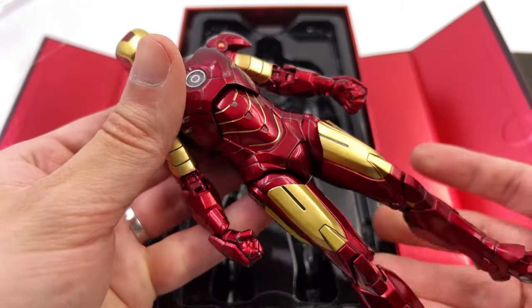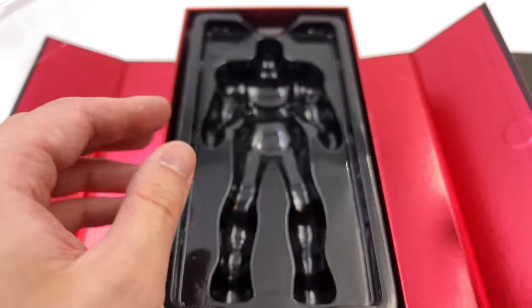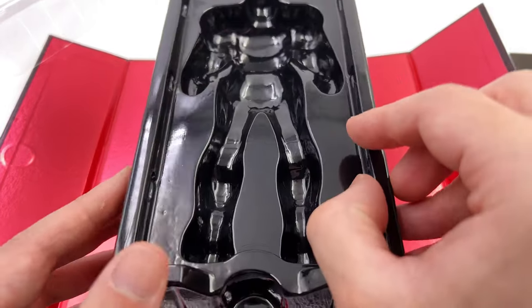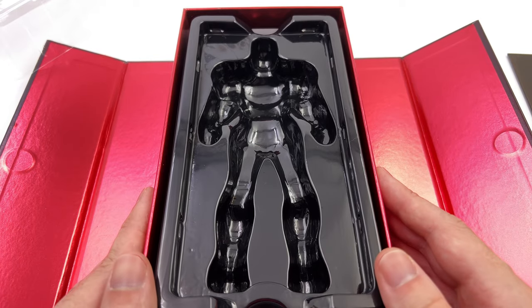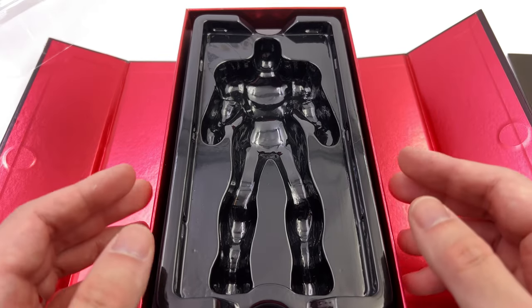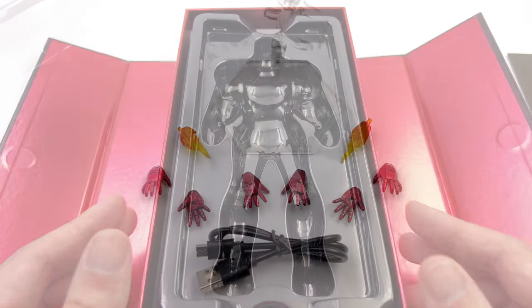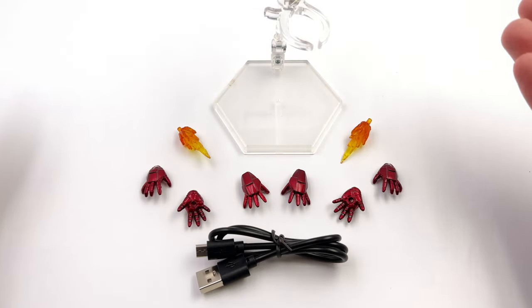First in hand impressions of the Mark 4 — yeah, they're very positive. Underneath the top tray you do have another tray down below. What we are going to do now is get all of his accessories laid out in the light box and take a closer look at everything he comes with. Here we have all the parts and pieces.